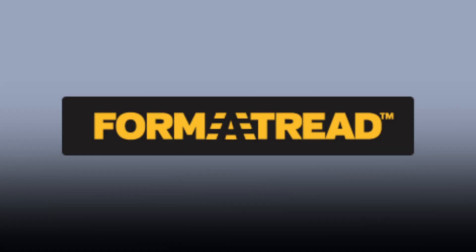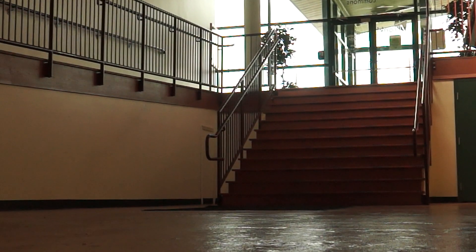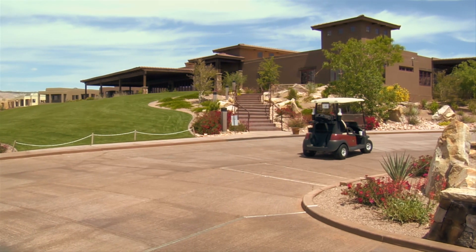Form-A-Tread is a form-in-place epoxy paste used to create custom and permanent anti-slip treads on stairs, walkways, sloping surfaces, and any area where additional foot or vehicle traction is desired.